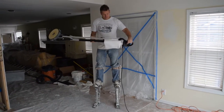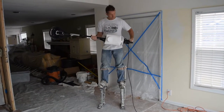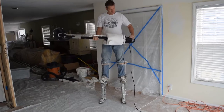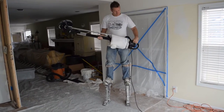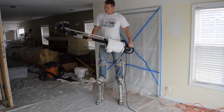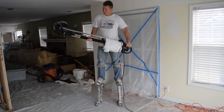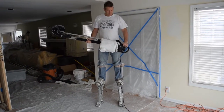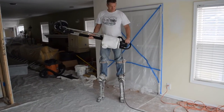This demonstration is for the PowerVac Drywall Sander. You'll notice that there's no vacuum hose attached to this machine anywhere. This allows for great maneuverability and mobility through the workspace. Also notice that while the operator is sanding, there's virtually no dust being thrown into his eyes.